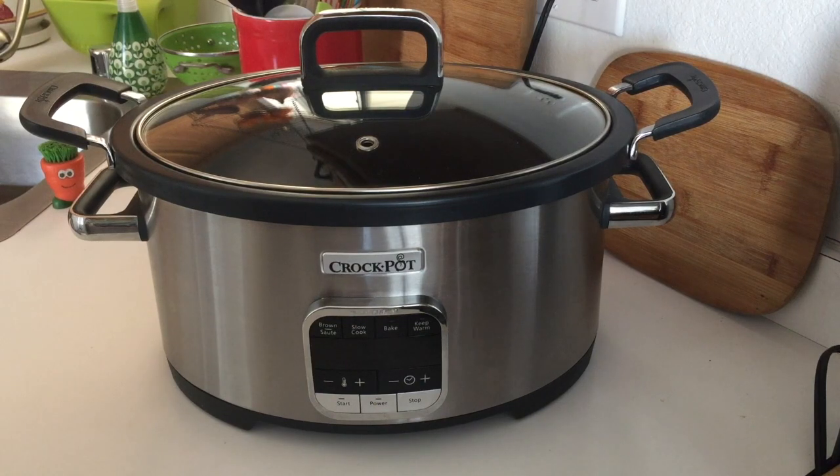It's worth noting that this is a nice-looking multi cooker, which matters if you're going to be leaving it out on your counter all the time. This particular one has a brushed stainless steel finish, and as far as I know it's the only finish available. I learned about this Crock-Pot around last fall, so I think it's only probably been out since last year — relatively new.